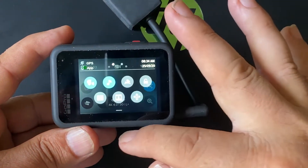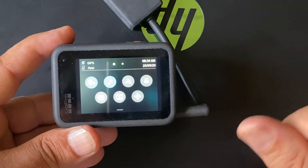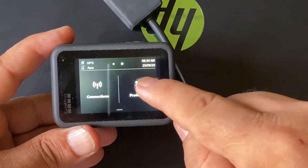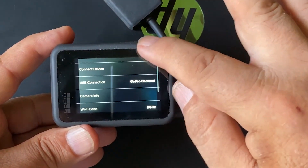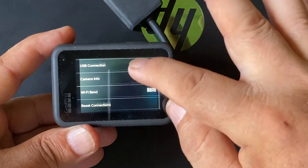Swipe down again to see the settings, and then swipe left for the connections menu. Let's check if there is any Input and Output option. There is one 'Connect Device' option, but there is no option to set an external microphone.